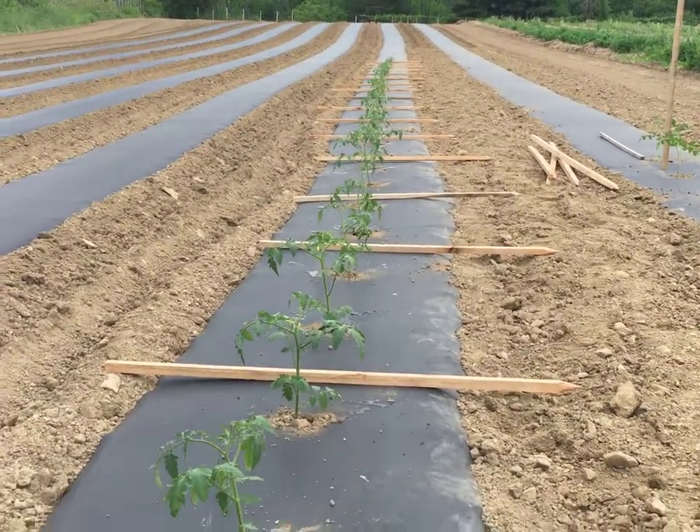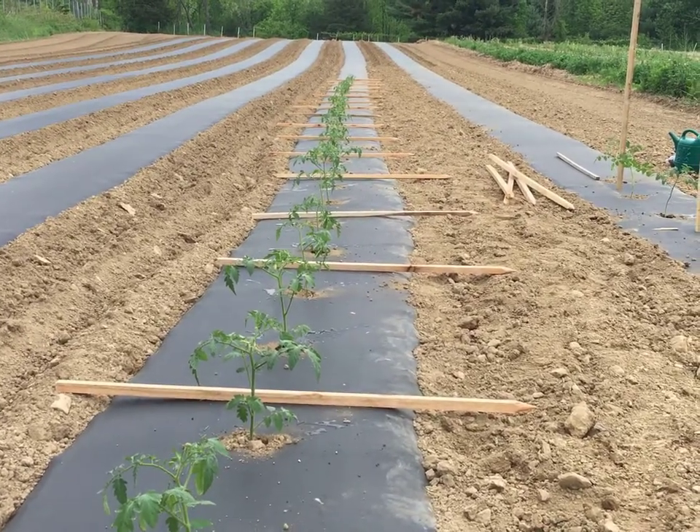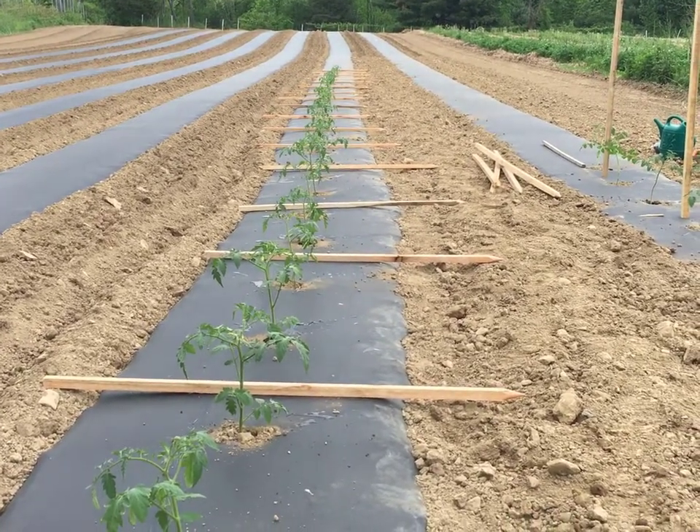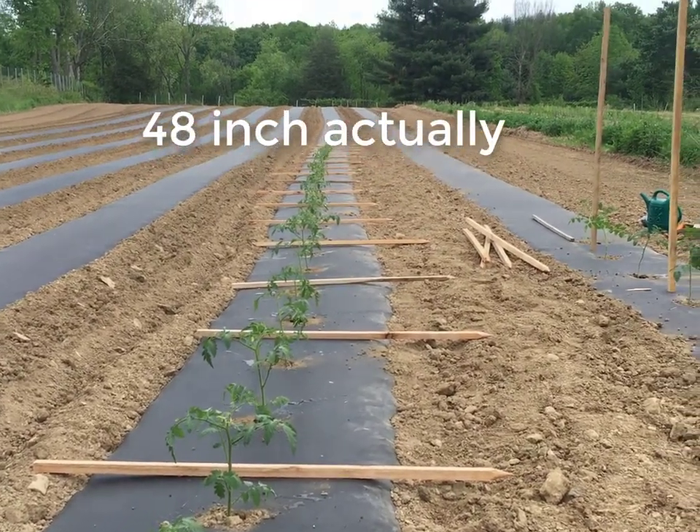We're planting tomatoes today. This variety is called Tasty Lee. They're a determinate tomato, which means they only grow to a certain height and then they stop. So we have 36 inch stakes for them.